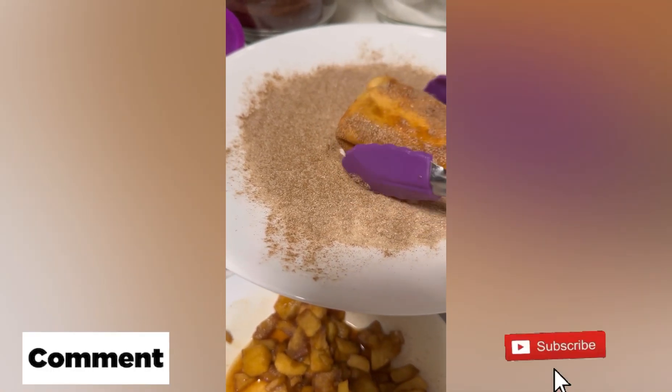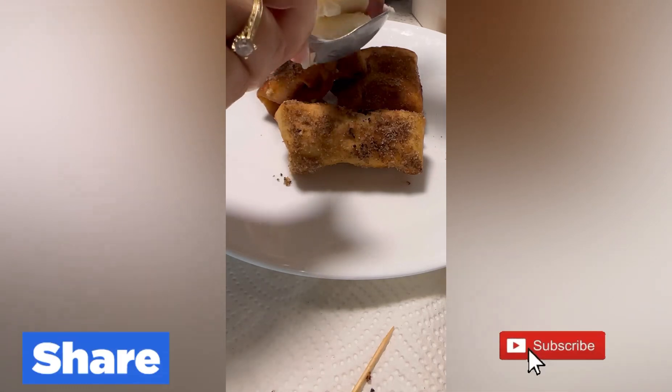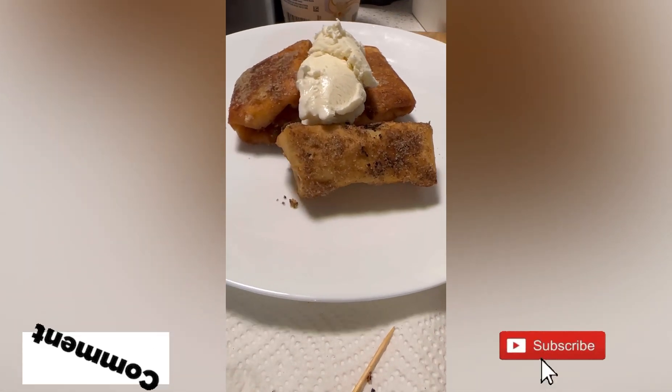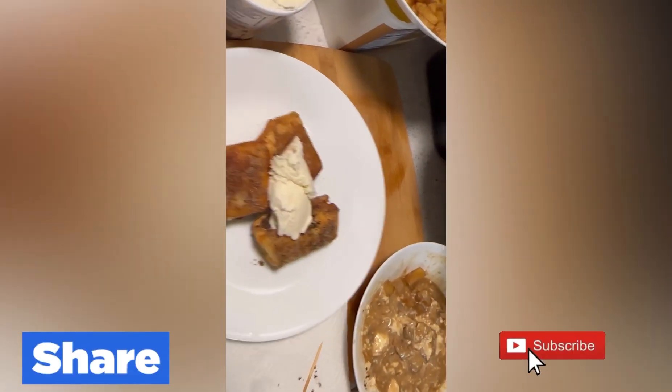Then we're going to rub it in with some cinnamon and sugar to coat it. And then we just put some vanilla ice cream on top. I use my favorite ice cream, which is Häagen-Dazs. Sorry, they're not sponsoring me, but it's my favorite vanilla ice cream.